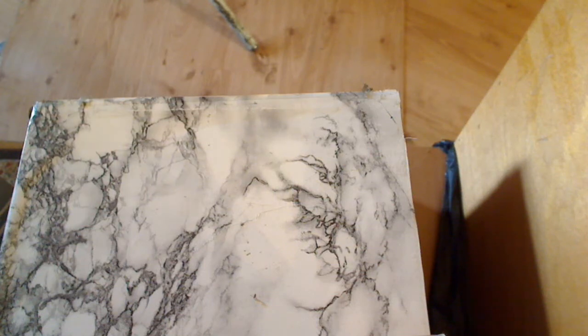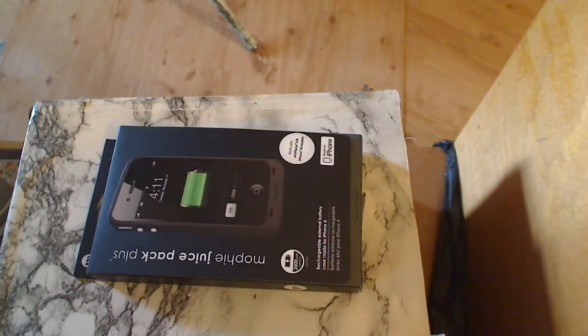Hi guys, welcome back to my second unboxing video about MobiJuSpec Plus for the iPhone 4 and iPhone 4S.